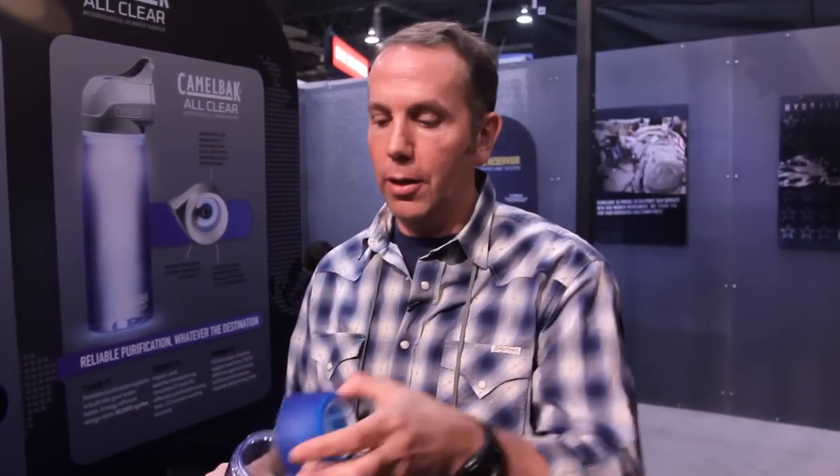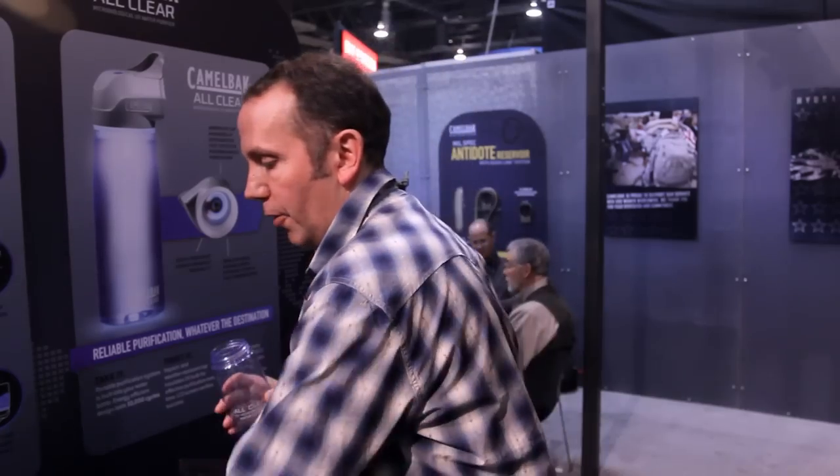This pre-filter is simply a press fit that snaps onto the bottle — you're good to go. Dunk it in an indigenous water source, fill, then pop it off, re-engage the All-Clear cap, and start a cycle.